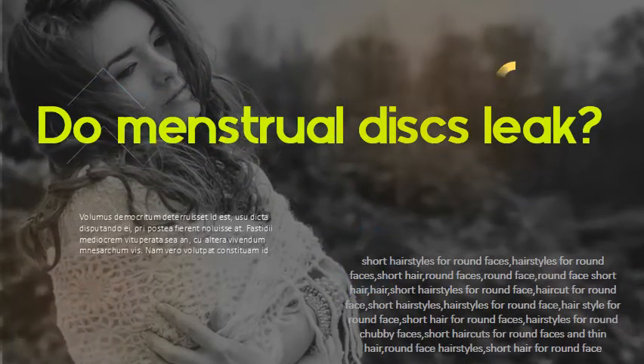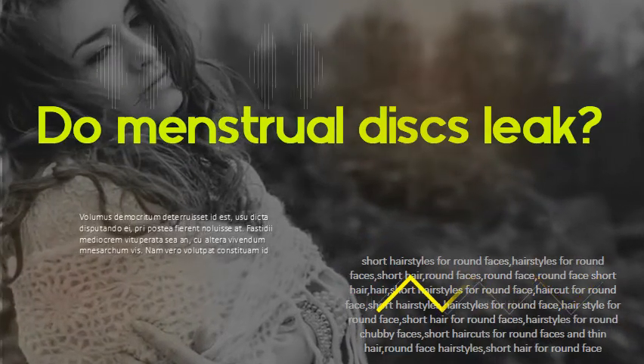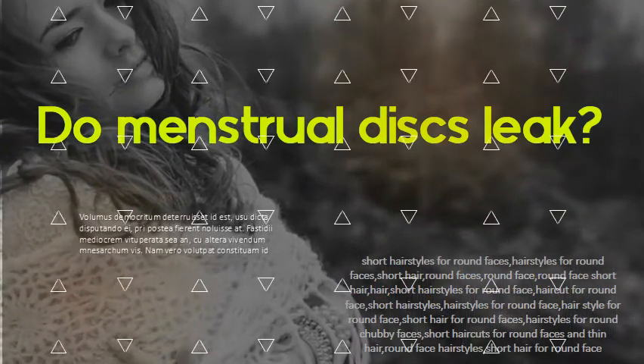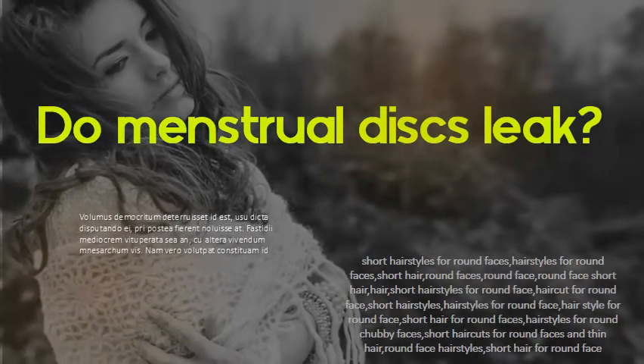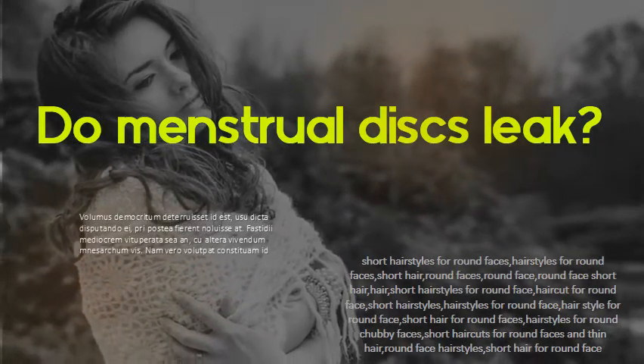Do menstrual discs leak? A menstrual disc sits higher up toward your cervix. It's supposed to be more comfortable than a menstrual cup or tampon. It doesn't leak, and it's reusable.